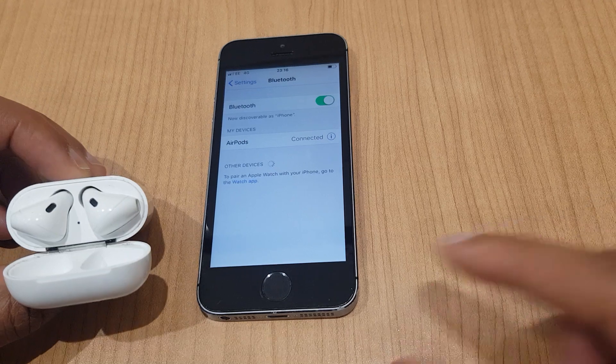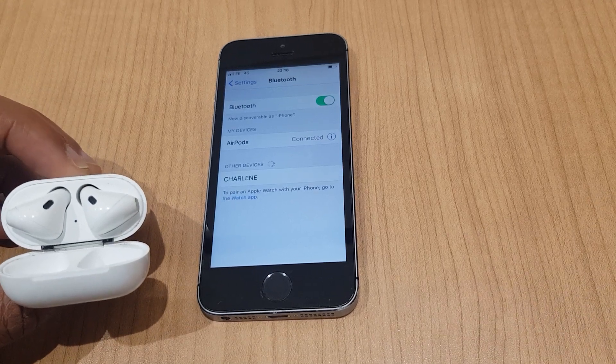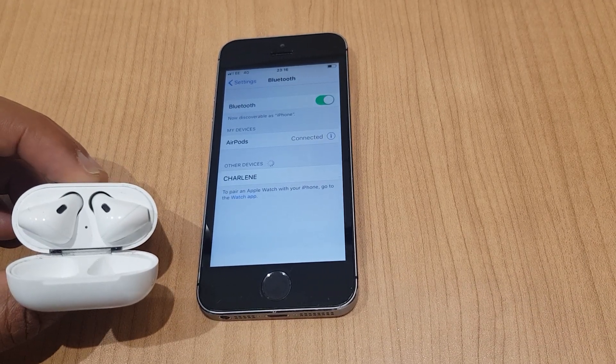You are now ready to pop these out, pop them in your ear, dance, sing, go to work — whatever it is you wish to do.